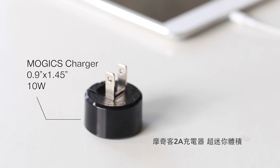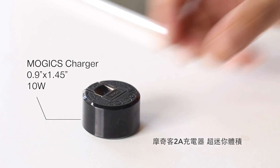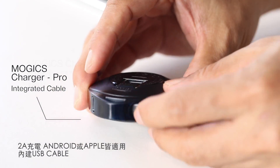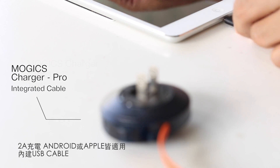This is the Mojix charger — your best solution to both a compact and powerful charger, solving the messy cable problem at the same time. It doesn't matter whether you're using an Android or an Apple device; Mojix charger is designed for all.